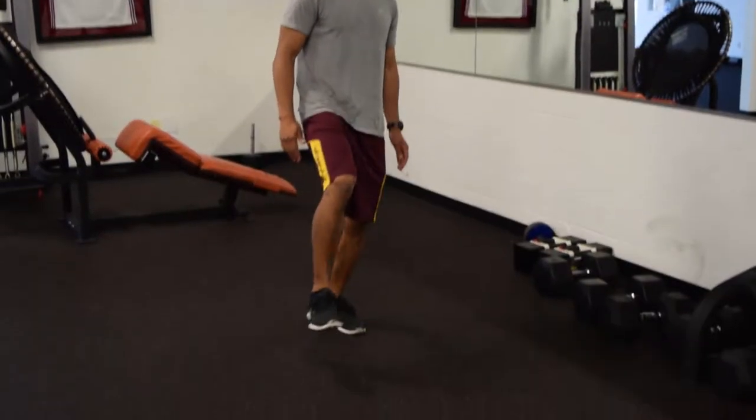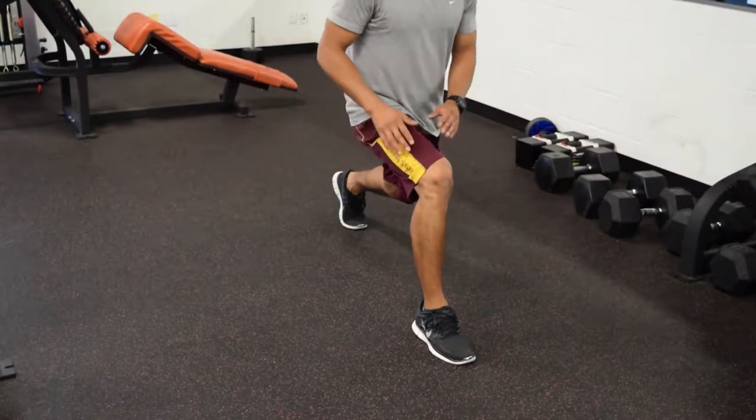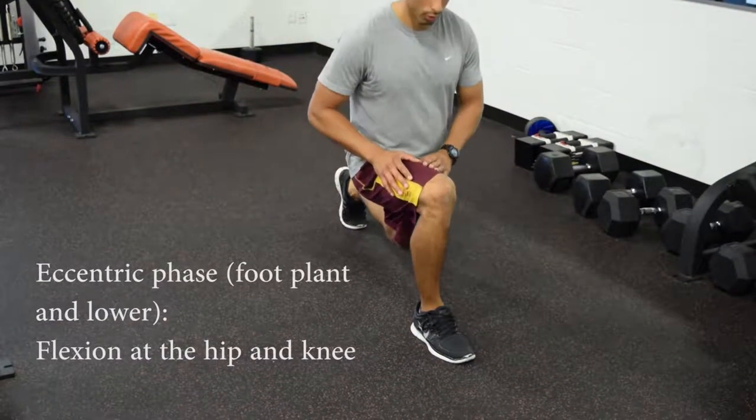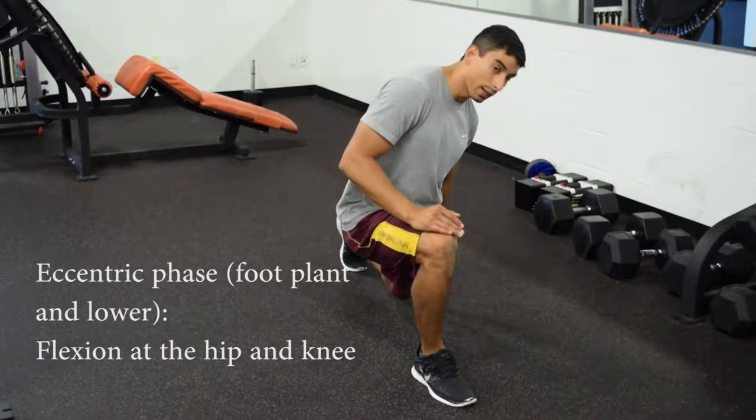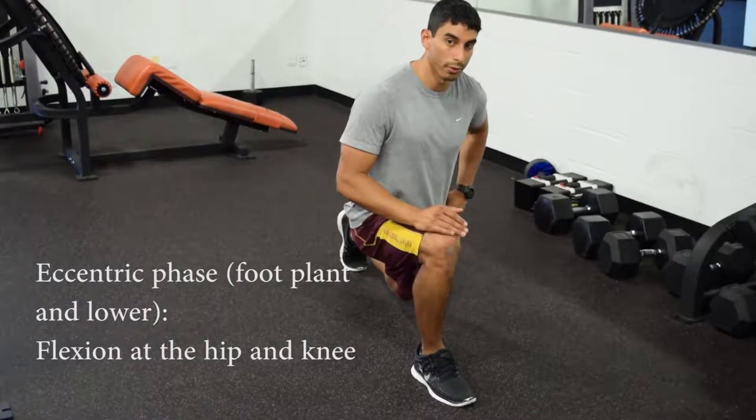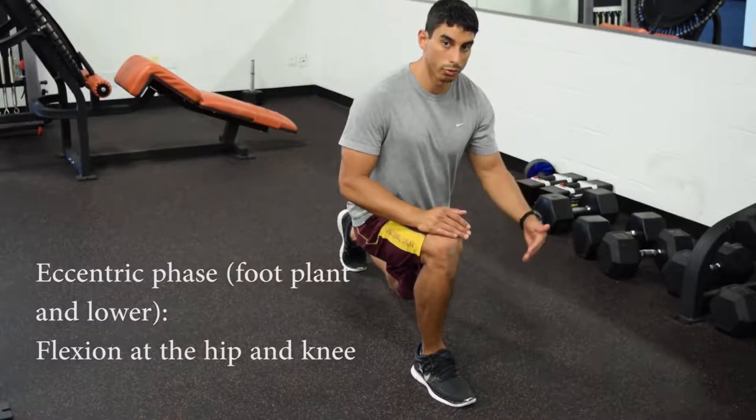The first thing you're going to do is take a large step forward. You want to plant your feet and go down. You want to make sure that your knee doesn't go in front of your toe, and that your back knee is further out than your hip. That's just showing that you took a big enough step.